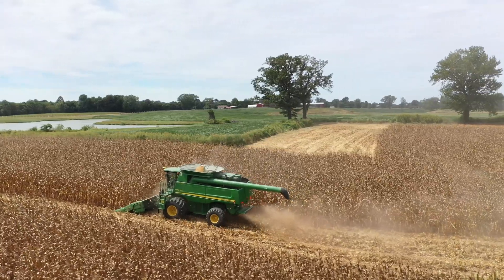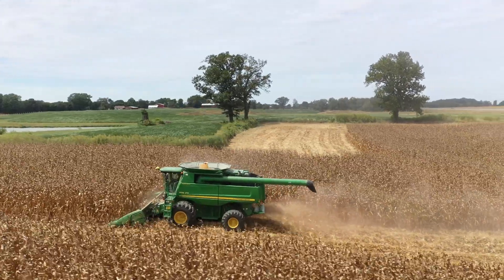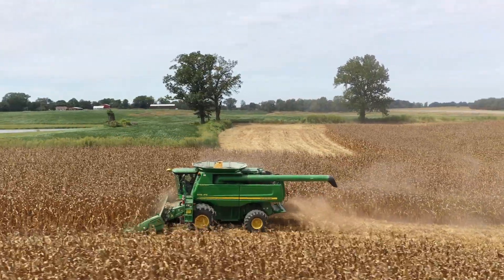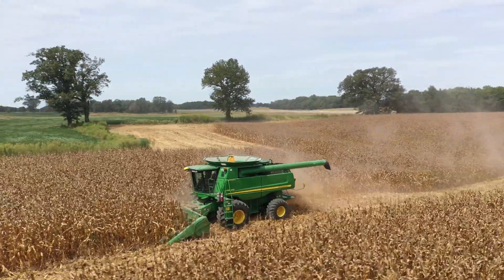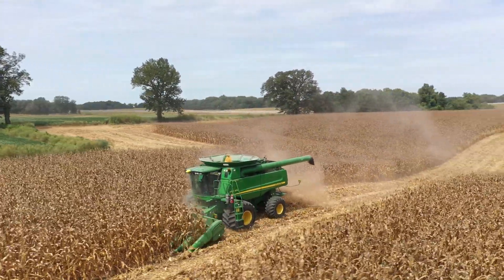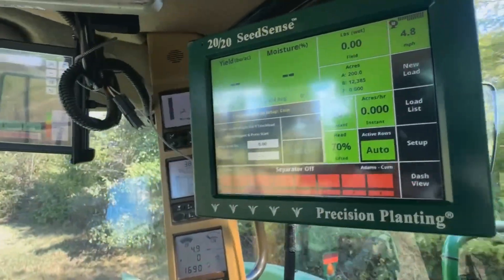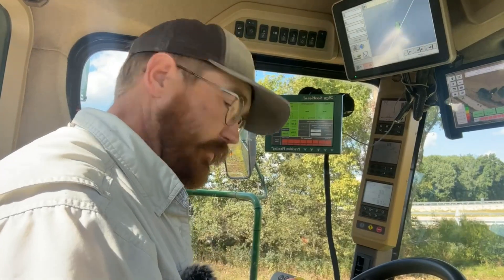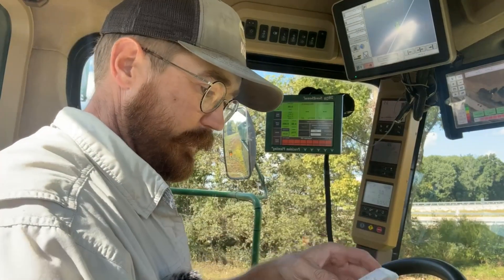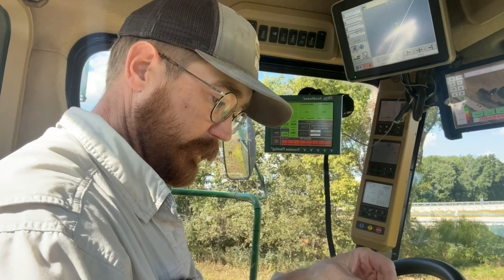We are using a 9770 combine with an eight-row corn head, 608C head. The 9770 is a 2011 model. We've got Precision 2020 yield sensors that we're going to recalibrate today. We're going to get our settings all set up — we always change them as we go, but this is just our baseline.